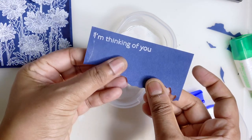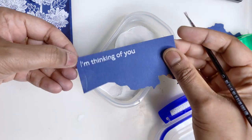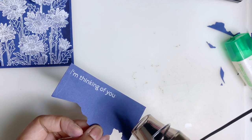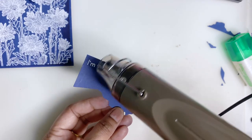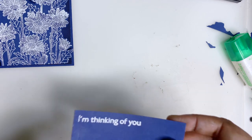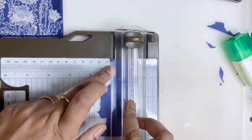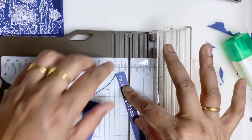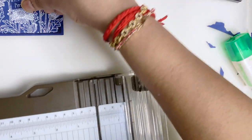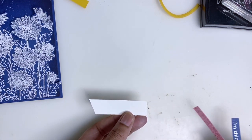I'm going to get some paint brush, and then I'm going to trim this using my paper trimmer. Now I'm going to stick this piece here.